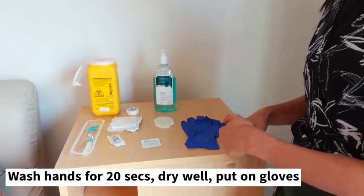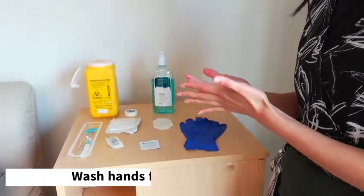When we insert the subcutaneous line, we need to wash and dry our hands thoroughly and then put on gloves.